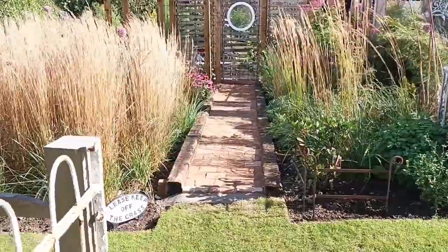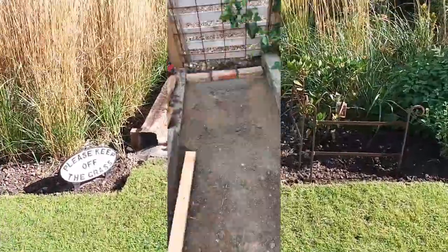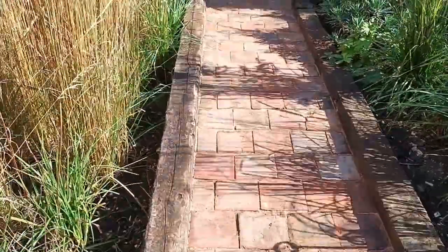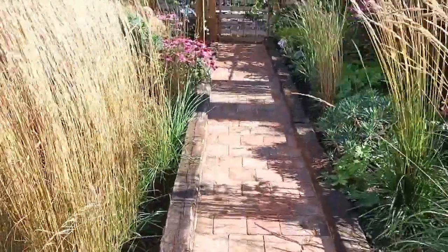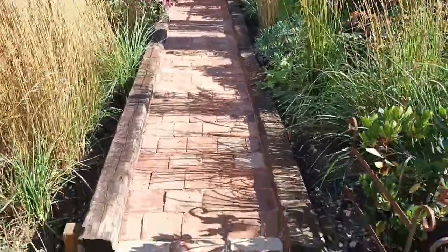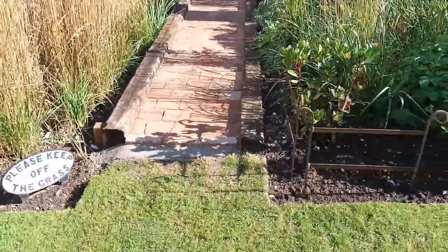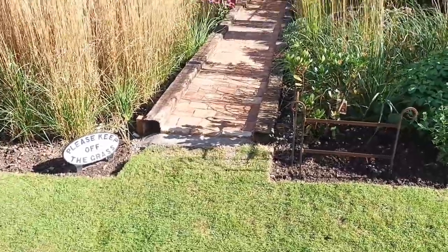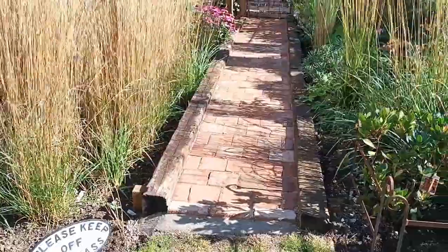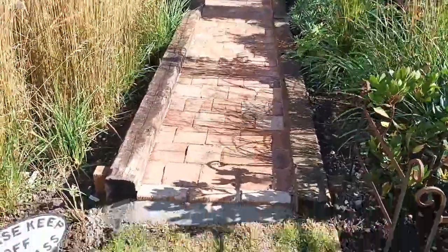To start with, that was just a mud path edged on both sides with some railway sleepers, as you can see from this picture here. I'd long decided that I wanted this to be a very interesting path, so I reclaimed these quarry tiles and set about putting them in.